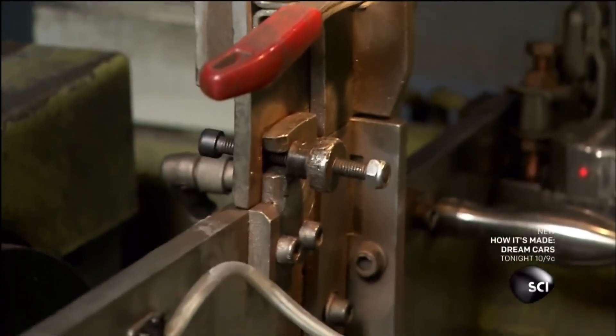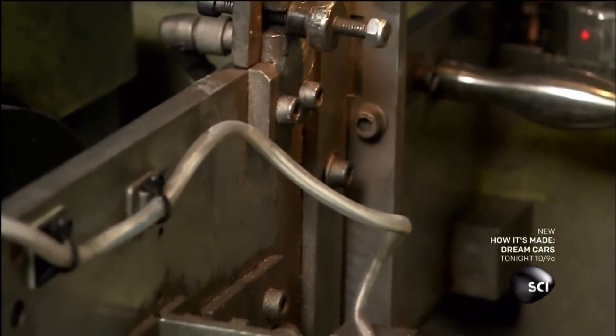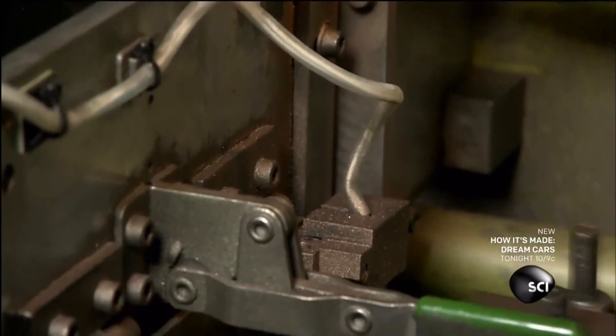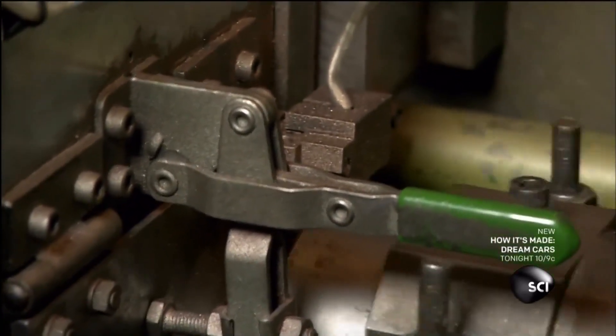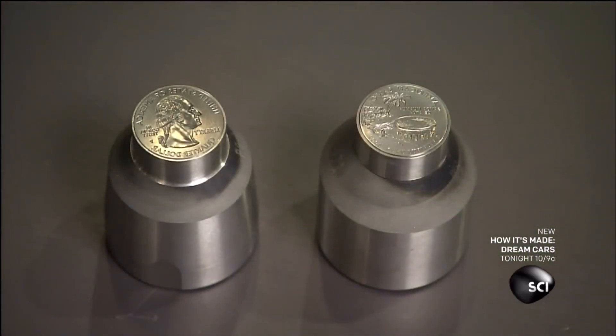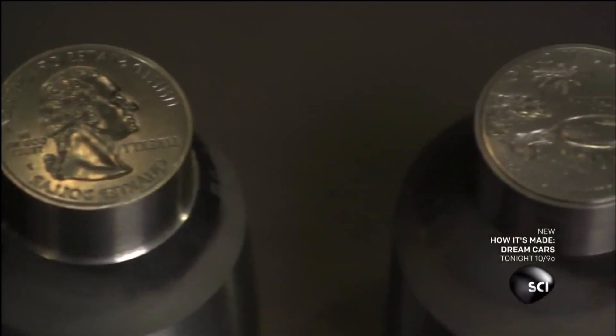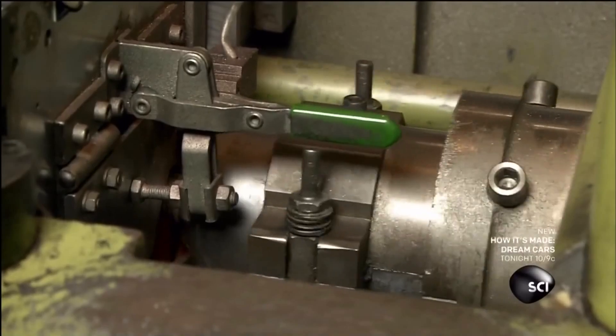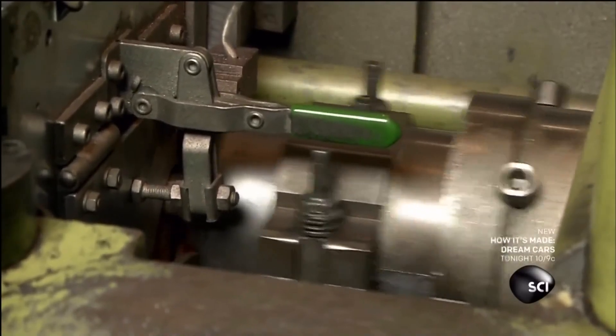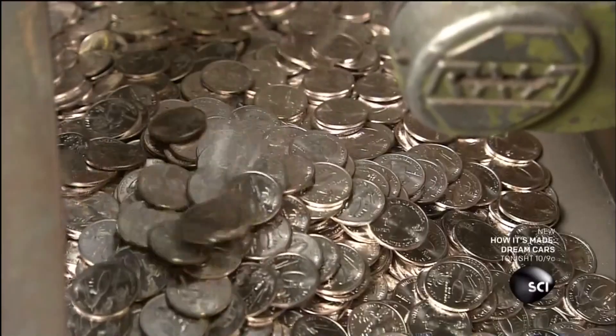Next is the coining press, where the blanks finally start to look like quarters. A hammer pounds each blank between two dies — one die imprints the heads design on one side of the blank, and the other adds the tails.